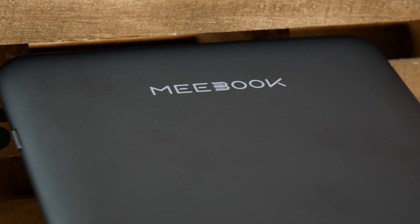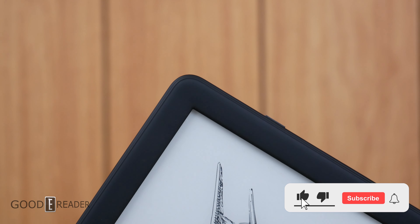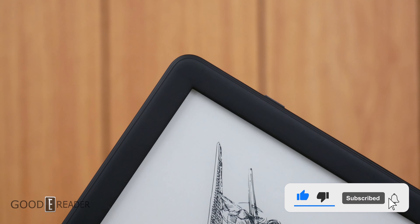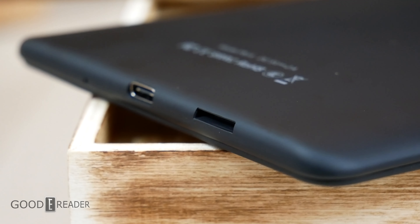The MiBook P6 is all about simplicity, ease of use, portability, and everything else in between. It doesn't boast itself as a high-end tablet with an ePaper screen. It's more of a back-to-basics approach.